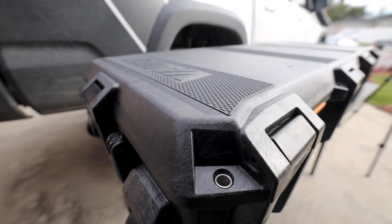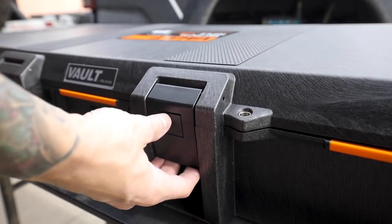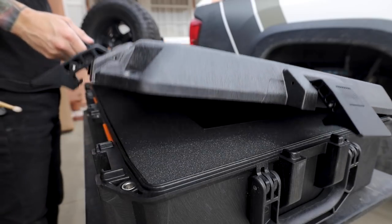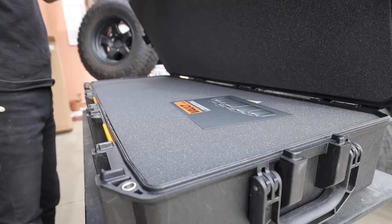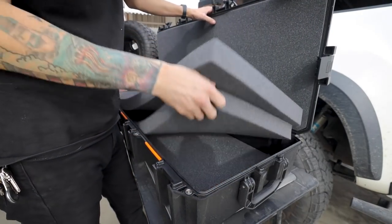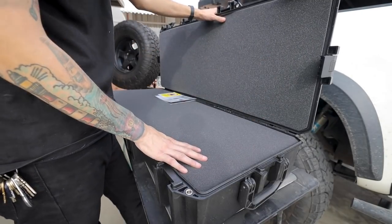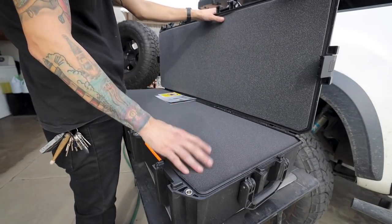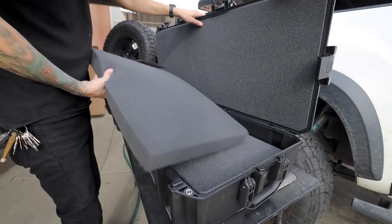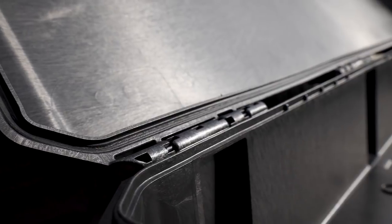A little bit about this case — you can tell by the quality it's definitely meant to be used and made for rugged conditions. You have six different latches to secure everything in place. You also have metal rings where you can put a lock or combination lock to keep everything secured. On the inside, there's a top layer to protect everything, plus three different foam options. I'm probably going to remove the whole foam because the last thing I want is a tow strap that's been used in mud or snow getting all that foam nasty.